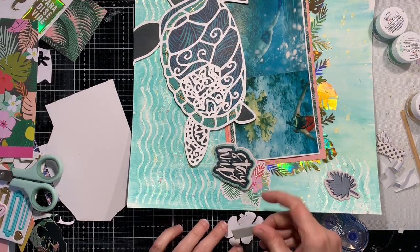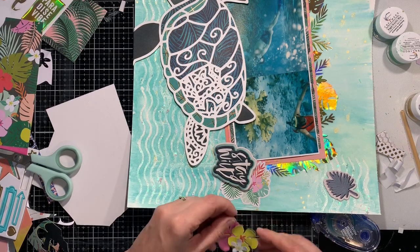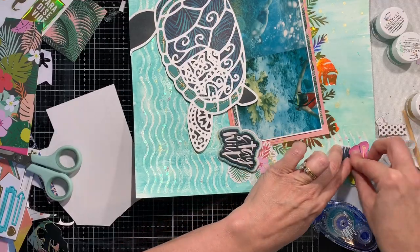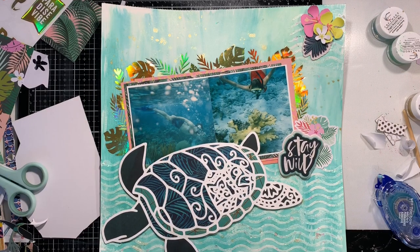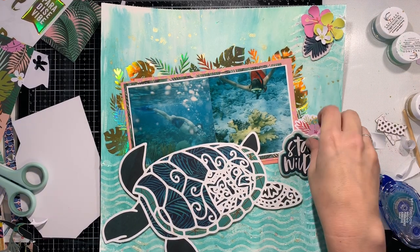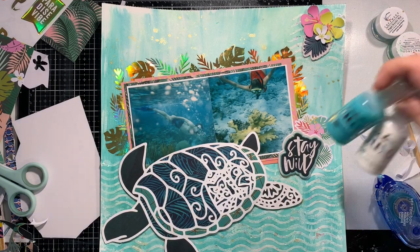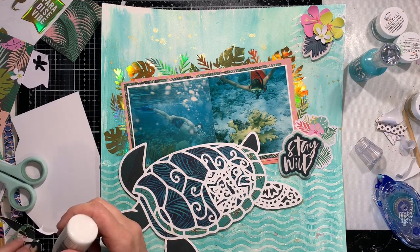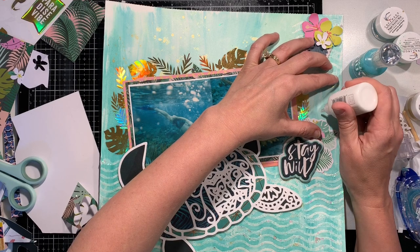The Nuvo drops are going to be very hard to see in the video, but you'll probably be able to see them in the close-ups at the end. I used white and then a glittery aqua color — if you need to know the exact name of that aqua color, just leave me a comment below and I will look that up.